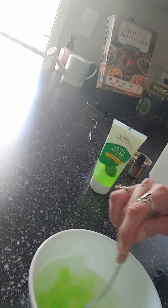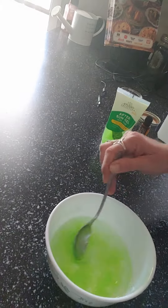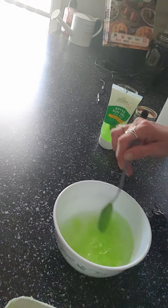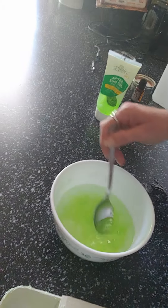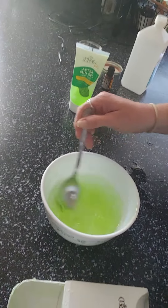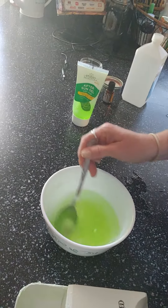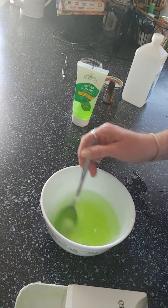Just keep stirring until you get it all mixed up. It does take a little bit of time to break down and stir in that gel — it'll look a little clumpy at first. You can add in more gel if you want a little bit thicker consistency; it's not going to hurt anything or deplete your effectiveness, it just gives a little more body to it. Just keep stirring until it breaks down.